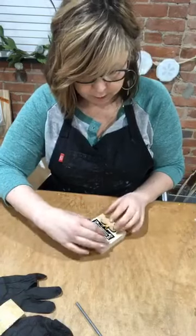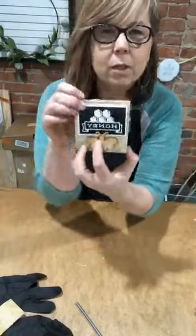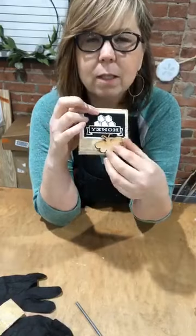We're going to do just a little mini sign because those are super fun and affordable. Here's the concept: just a little mini three and a half inch square. We're going to do a little honey stencil and then a 3D bee.